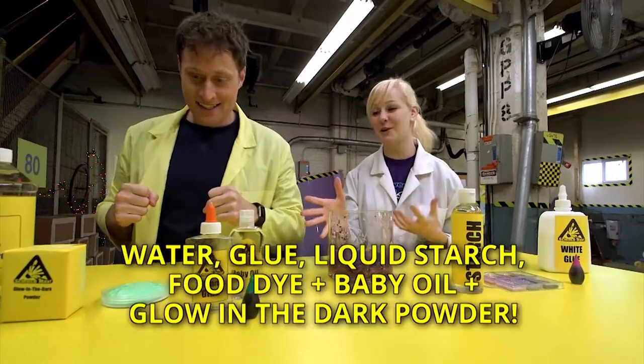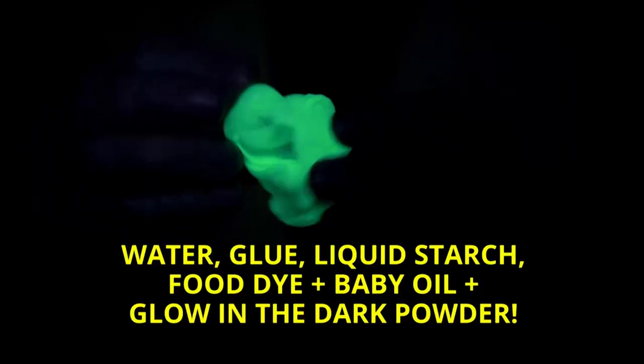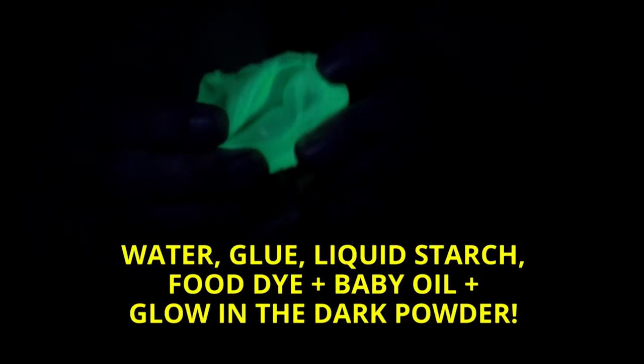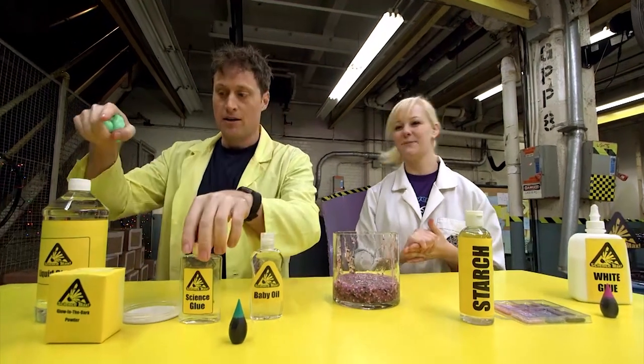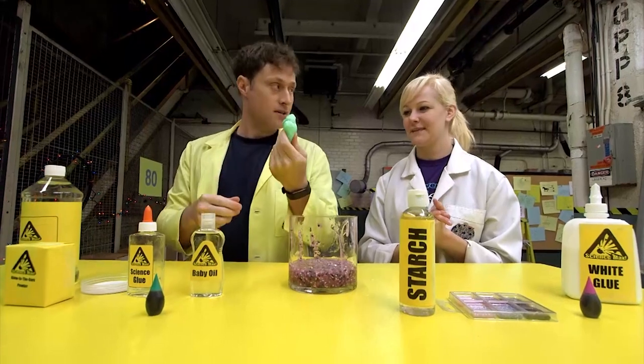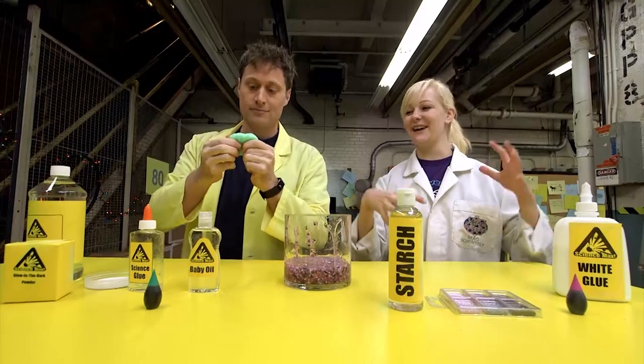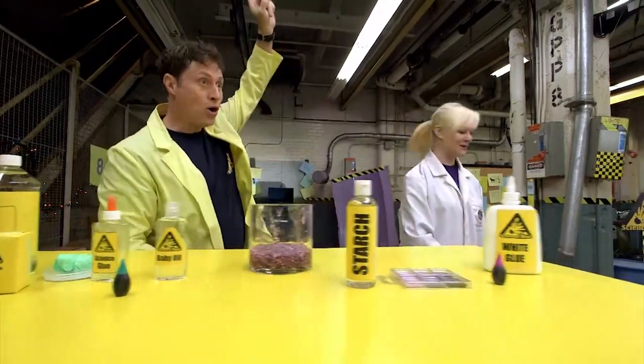Next we have some really cool glow-in-the-dark slime — look at how much it glows! To do the different kinds of slime we need the polymer, and then the thing that sticks the polymers together. The glue is the polymer, and the starch is the thing that bonds it. Then you add the ingredient that makes it a specific kind of slime — right before you add the bonding component, because if we keep adding stuff after it's already made it unfortunately won't take it. So we add our powder before we add our starch. Let's move on to more slime!